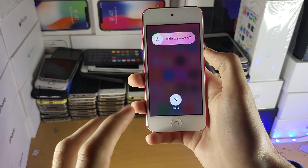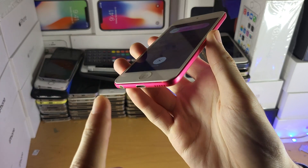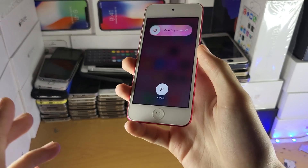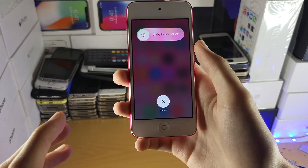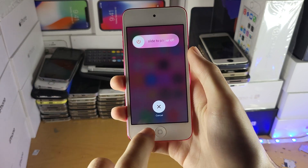If that's the case, there are two problems that may be at play. The first one is the charging port itself may be faulty, and the second one may be that your charger is faulty, where it's only able to deliver enough charge when the iPod is off and not when it's on.